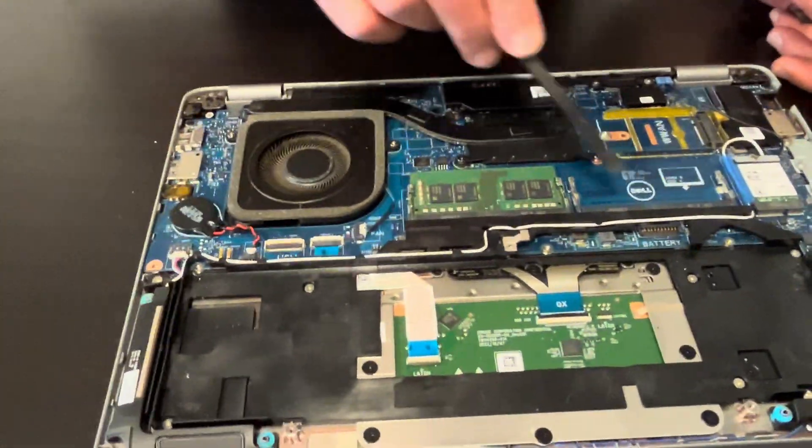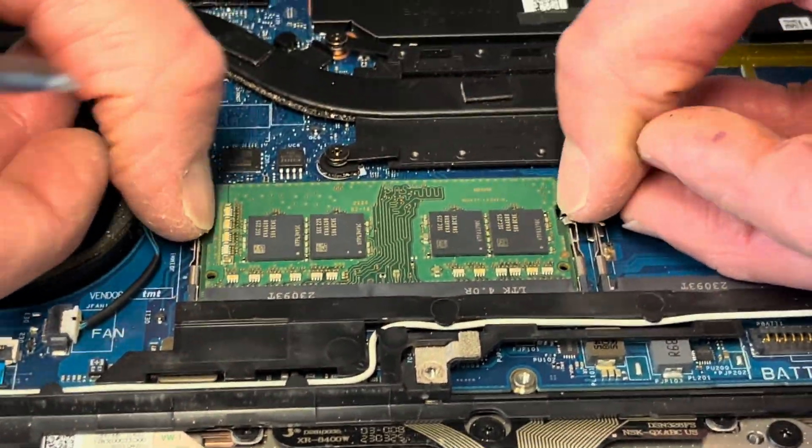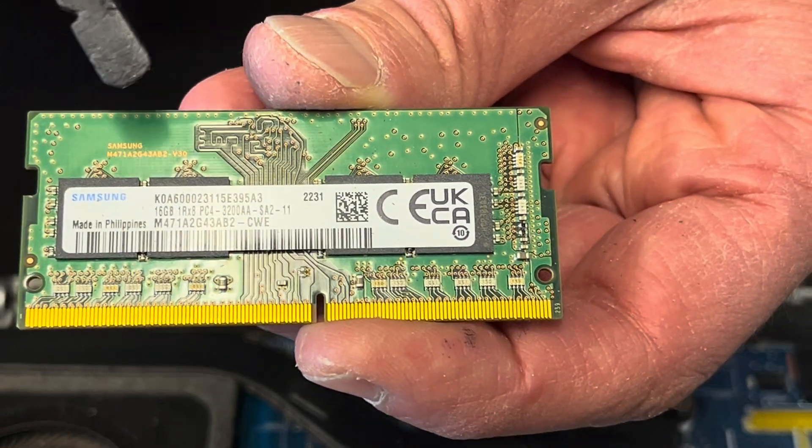Now we can see our memory slots. One is empty, one is occupied. If you spread those arms, then you can take out the memory. This is how you can replace it or upgrade to a higher one.